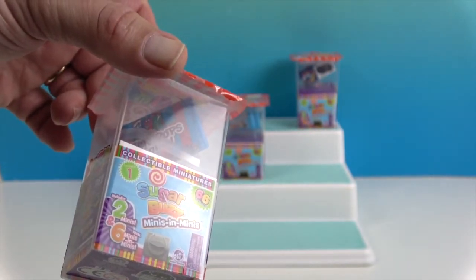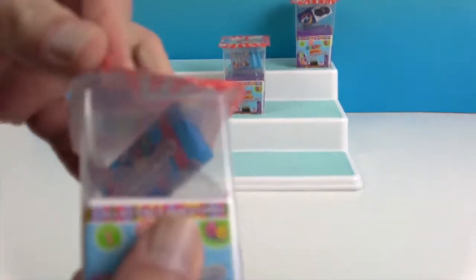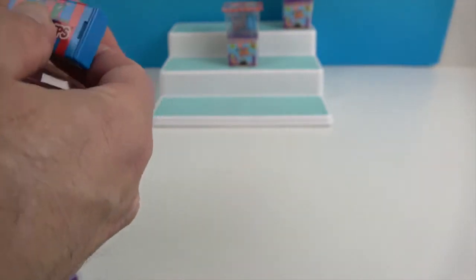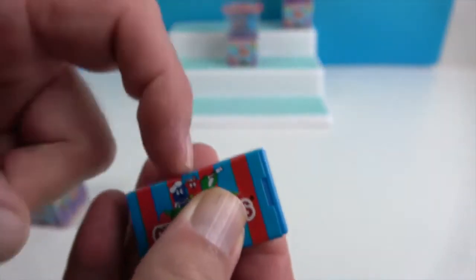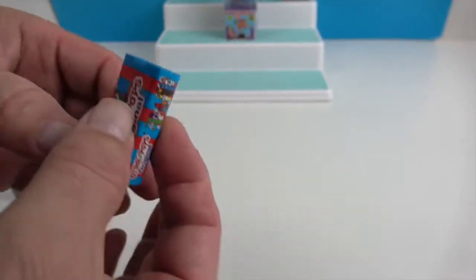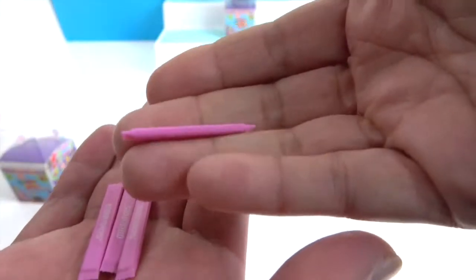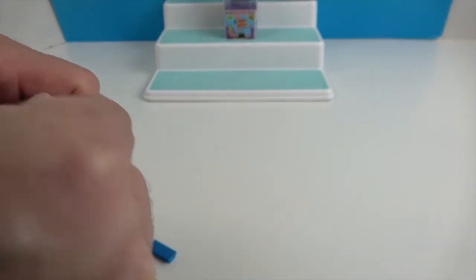We're going to go ahead and open these up and see what we get. We chose these three on purpose, really looking forward to seeing the little Otter Pops. Oh, how cool is that! Otter Pops Original — you can hear it rattling. We got little pink ones; I'm guessing they're like strawberry or watermelon. We got four Otter Pops in there — very cool!